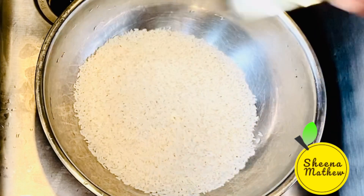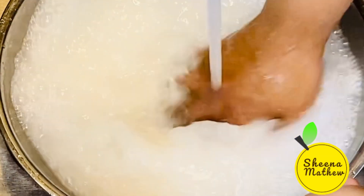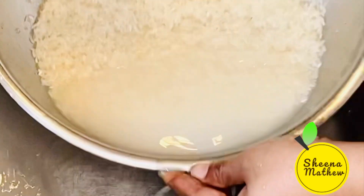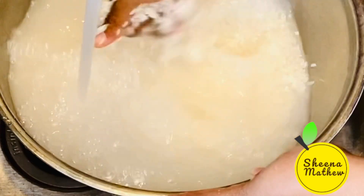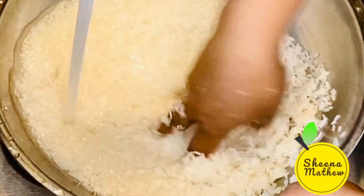We have a small bowl of rice. The rice is less than 3 cups. This is more than 2 cups of rice.